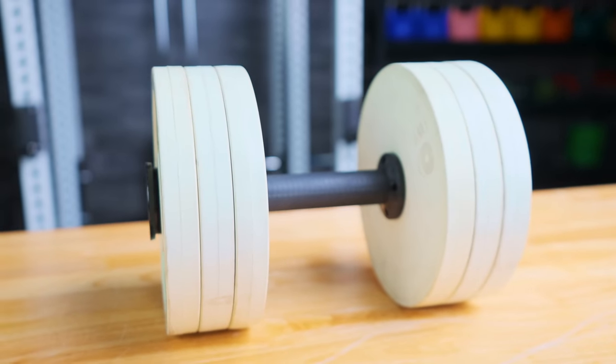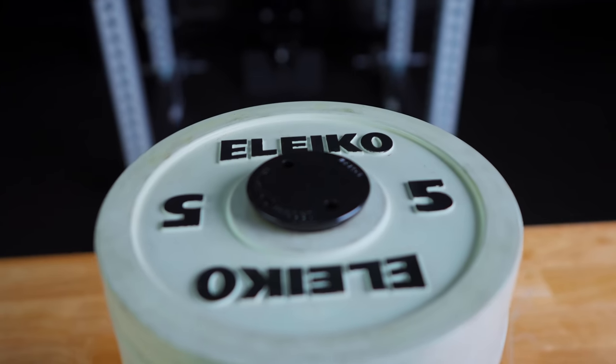In my journey of trying to review every single adjustable dumbbell on the market, today I'm bringing one that's gotten a lot of requests. I've seen it online. It's one of the most inexpensive adjustable dumbbells on the market, and it actually surprised me. We'll find out — let's get into this.